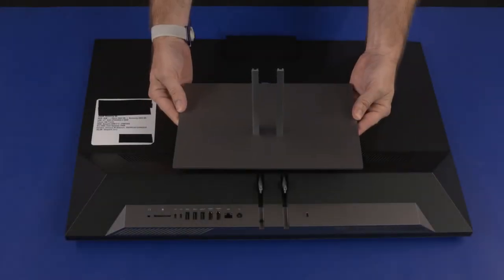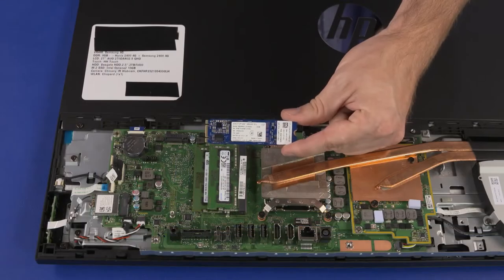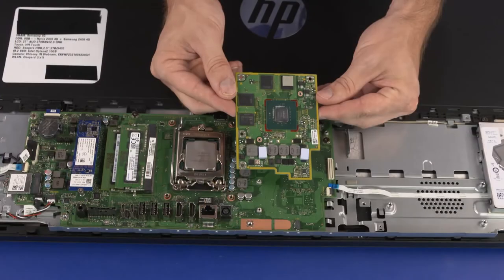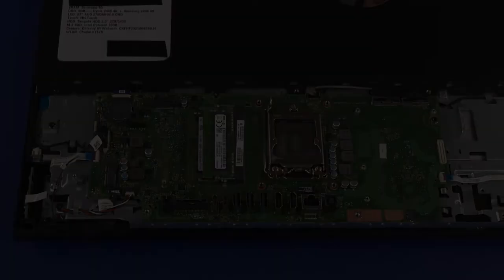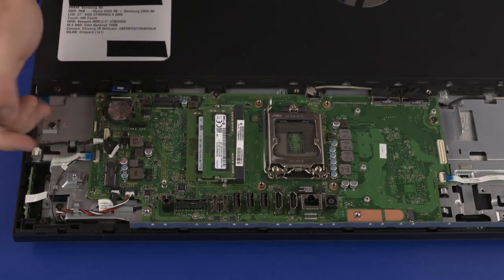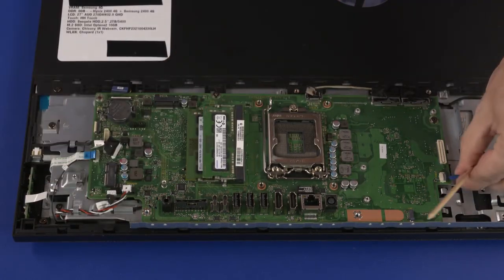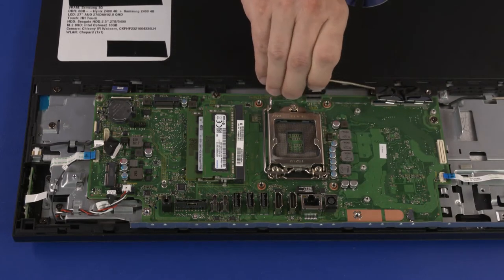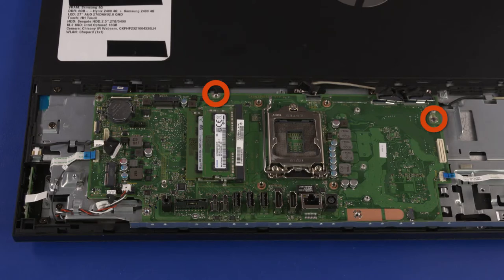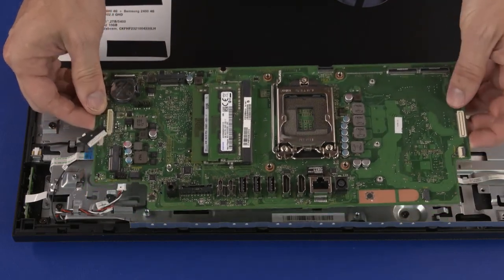Before you begin, remove the stand, IO port's rear cover, stand hinge, motherboard EMI shield, M.2 SSD module, wireless LAN module, system fan, thermal module, graphics card, and CPU. Motherboard Removal: Disconnect the following cables from the motherboard: webcam ribbon cable, backlight cable, OSD board ribbon cable, touchscreen control cable, speaker cable, power button board ribbon cable, two display panel cables, and SATA cable. Remove the two 6.5 mm P2 Phillips-head screws that secure the motherboard to the chassis. While supporting the motherboard with both hands, lift it straight up and off of the standoffs on the chassis and remove.